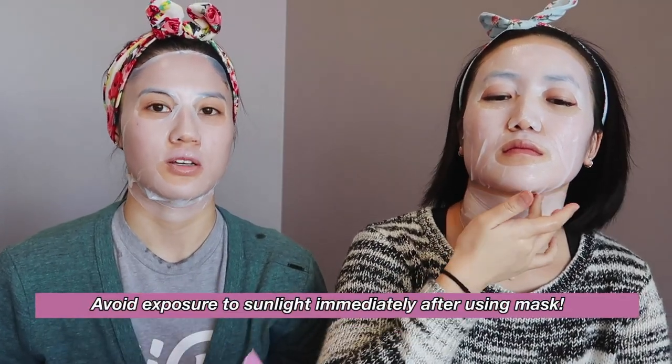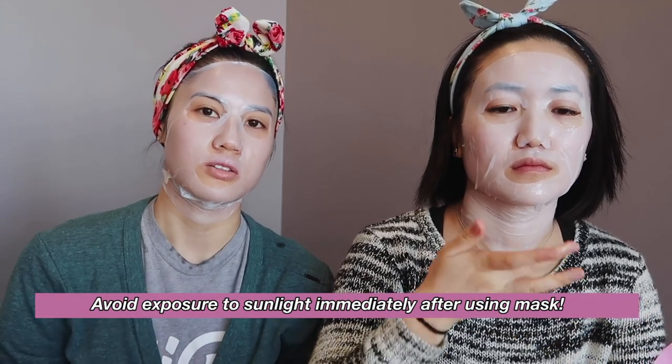This is also a brightening mask, so that's why they say you should be careful when using it in the sun. I think we're almost done. I can really feel it starting to dry up on me and soak fully into my skin. How about yours? I think it's still pretty moist — it doesn't feel that uncomfortable. It's pretty flexible.